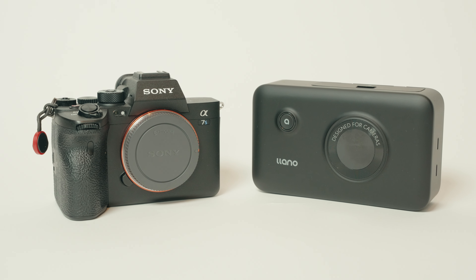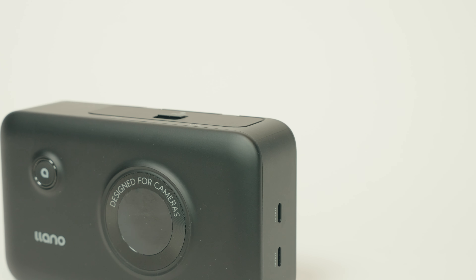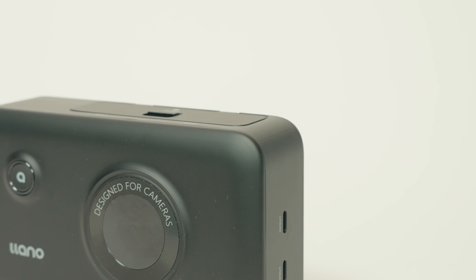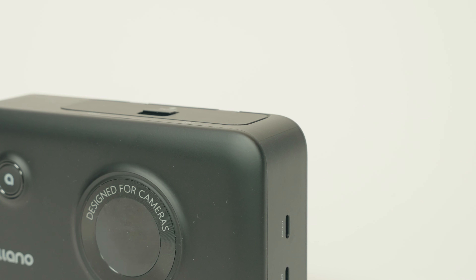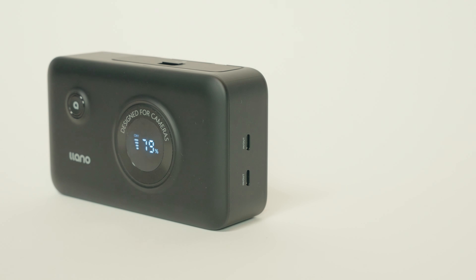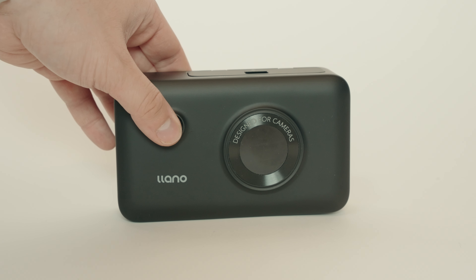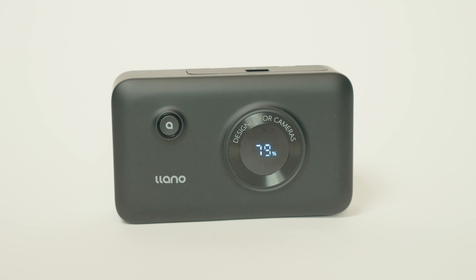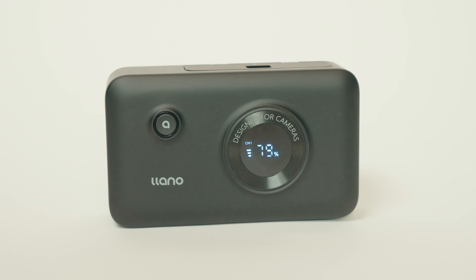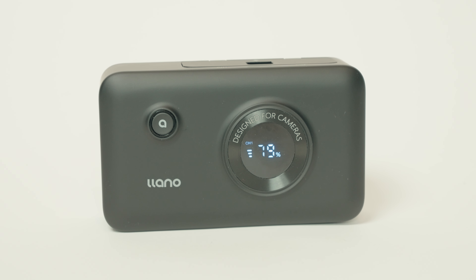It's made of a matte black soft-touch plastic, which makes it easy to handle. It's not as light as some aftermarket battery chargers, which I actually find reassuring. That weight is because there's an internal battery inside the device which holds enough power to charge your camera batteries. On the front of the device, there's a single button which, when pressed, activates the LED screen, showing you how much power you have left in the bank and the charge level of any batteries you have inside, represented by four bars.